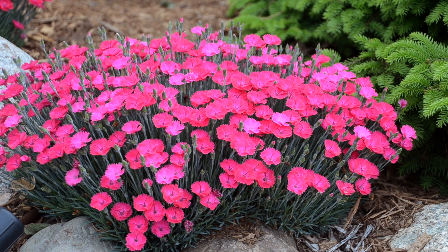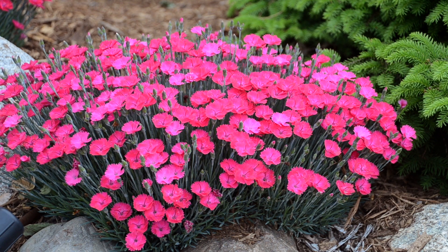You also get that classic dianthus smell — they have a fragrant leaf and a fragrant flower, which is a nostalgic smell. This variety stays a little smaller, about six to eight inches tall and about a foot wide, so it's great for the edge of a border. Dianthus are great to tuck into any sunny perennial border, and they also do well in rock garden situations.